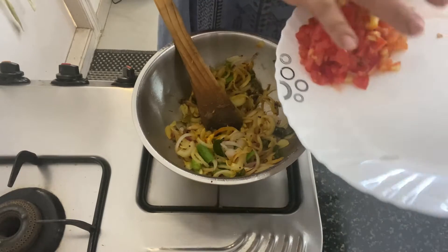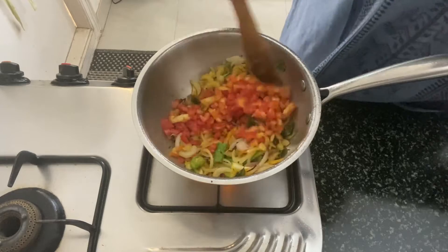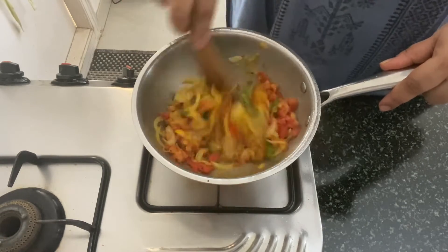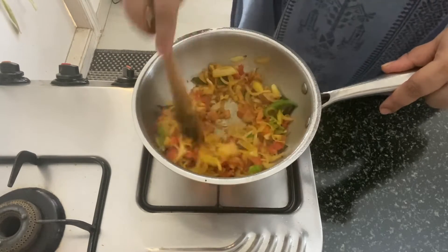Next, it's time to add the finely chopped tomatoes. Saute this as well and let the tomatoes cook for 5 minutes. You can cover it with a lid to allow it to cook properly.